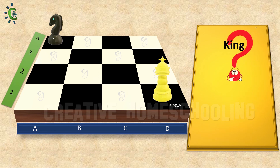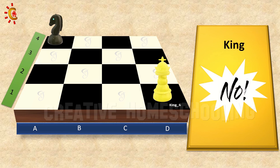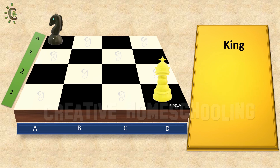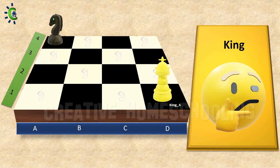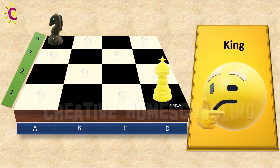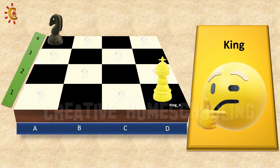Next, can we capture the knight now? No, because it's not in the range of our king. So this challenge is not finished. Stay tuned — two more interesting challenges left for the king in order to master the moves of this important chess piece.